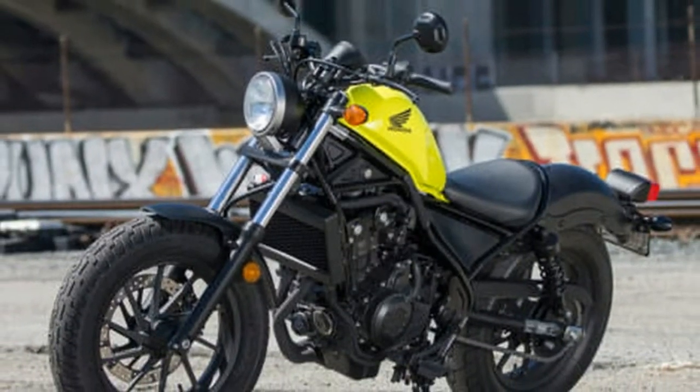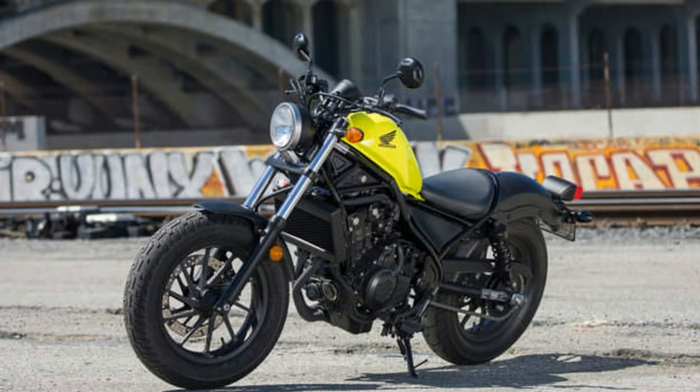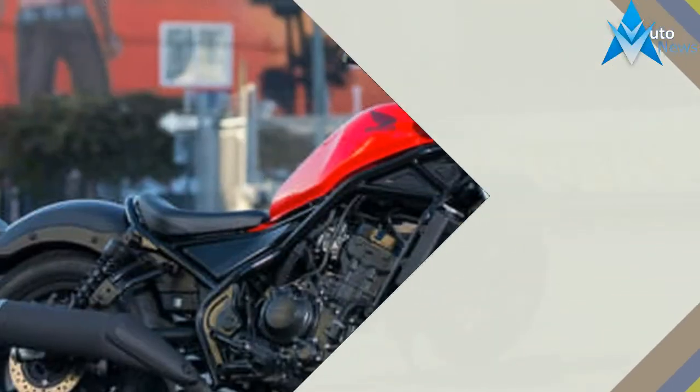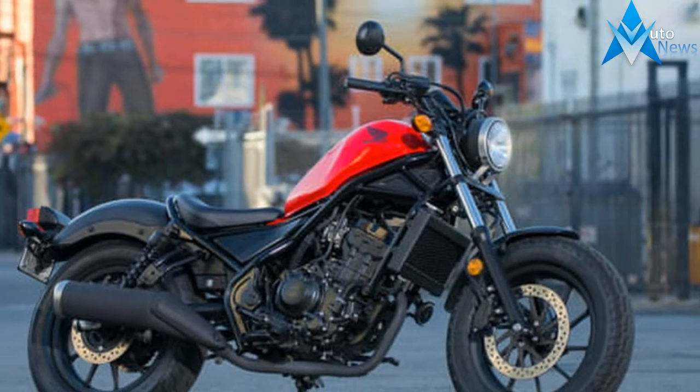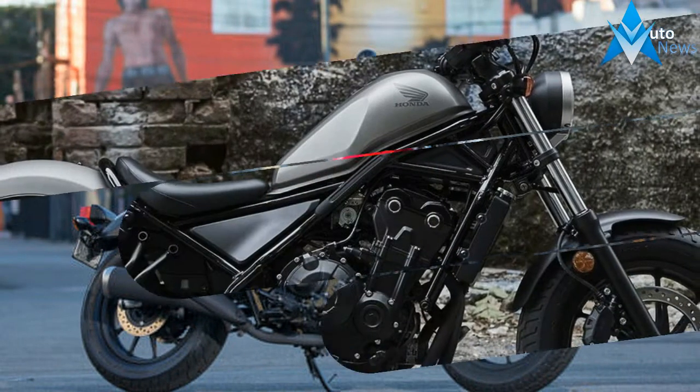A surprisingly important bike. It won't be to everyone's tastes, but those it appeals to will absolutely love it, and for A2 license holders wanting something a bit different, it certainly stands out from the norm.